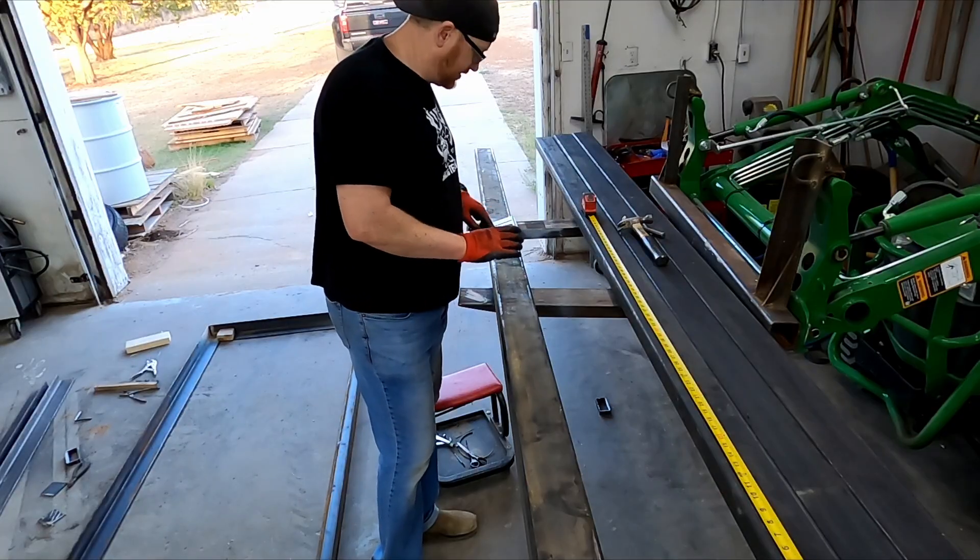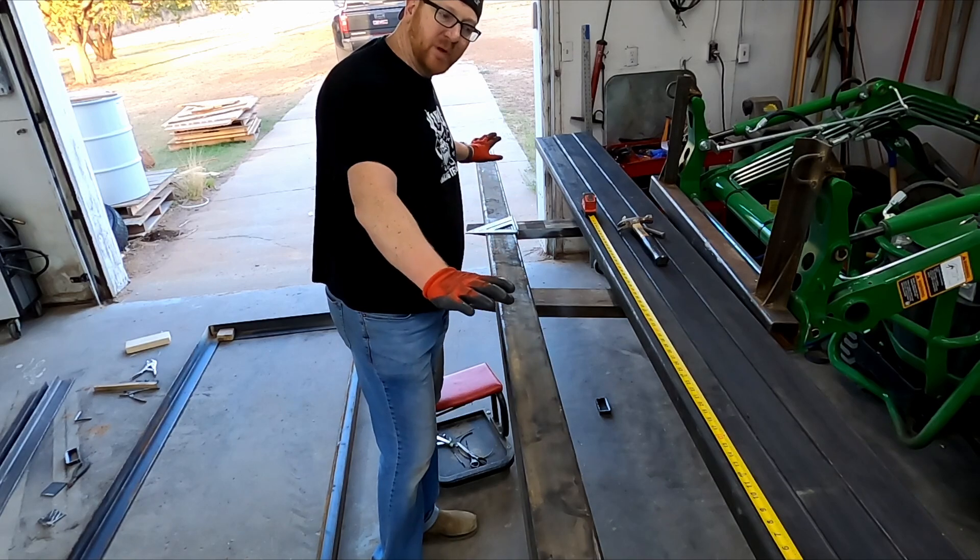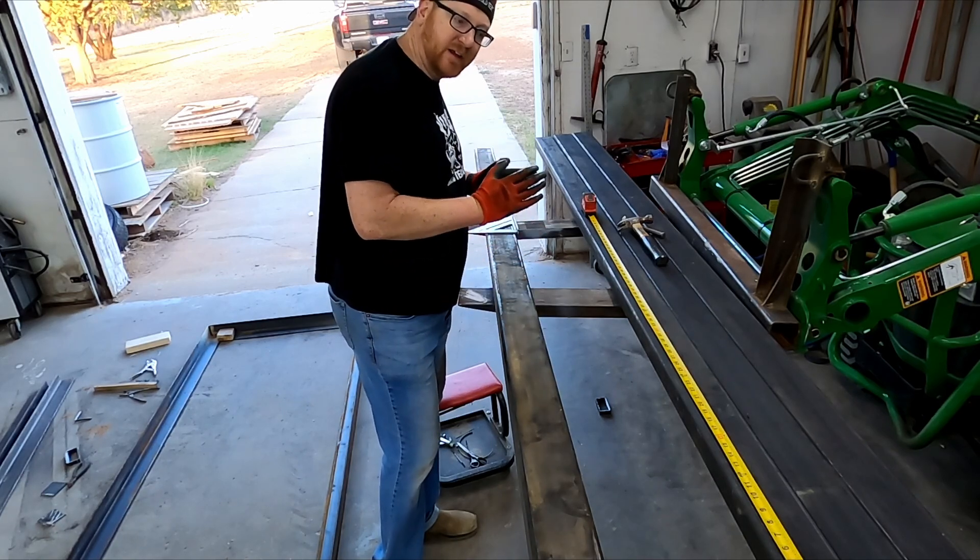So now I'm going to measure and dimple all the halfway points on our x-beams.